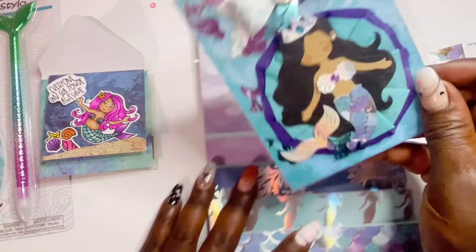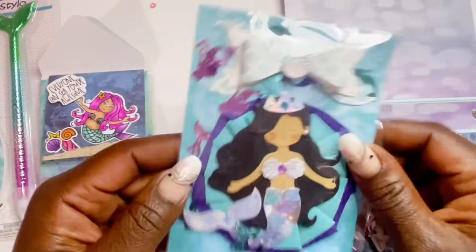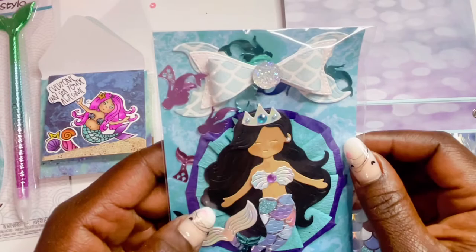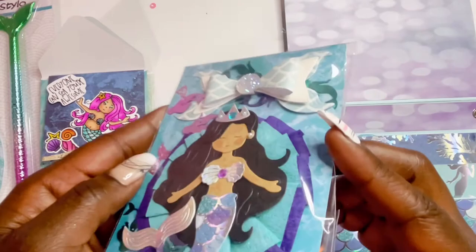Next, her embellishments — a cute bow, fishtail elements, and a rosette with a mermaid girl. She even added some seam binding to the hair to make it shine — adorable!